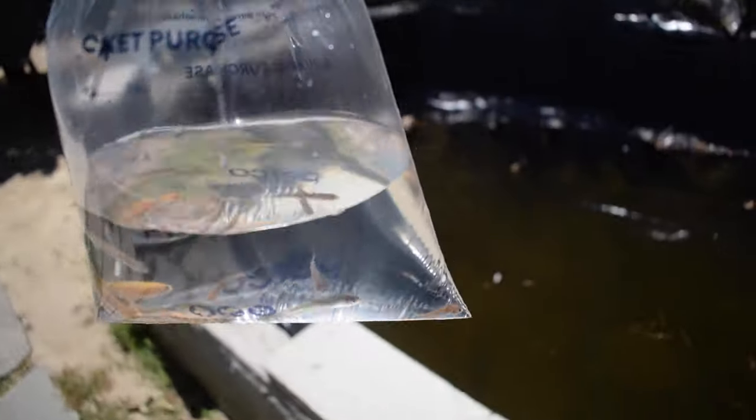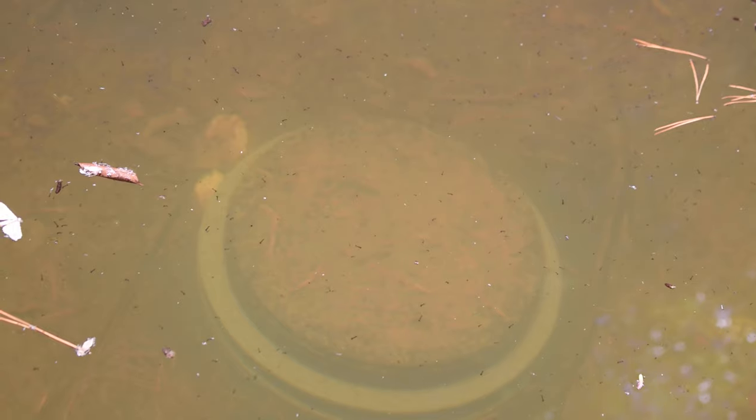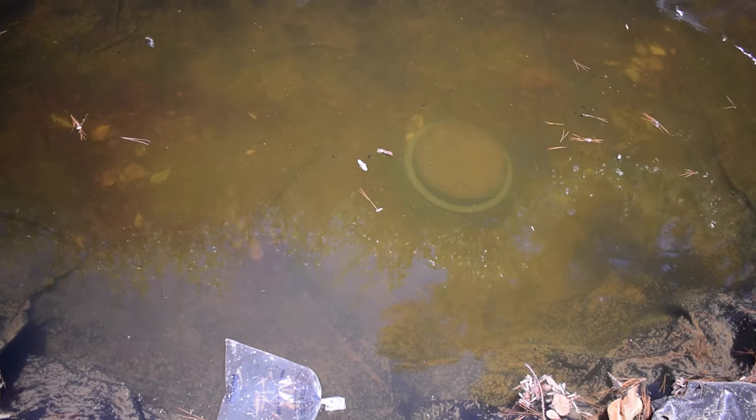Of course, we have to acclimate them. Leave them for like 15 minutes, and let me just see if I can show you guys the mosquito larvae — it might be a little hard to see on camera. You can see them right there. See all those little black specks? Those are all mosquito larvae, and I need to get rid of those. That's why I'm adding all these rosy red minnows.